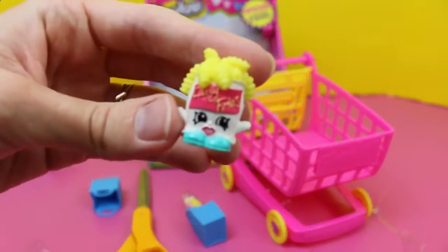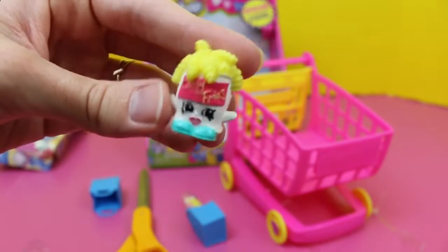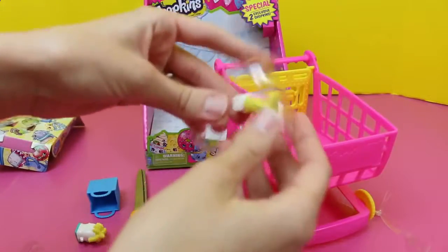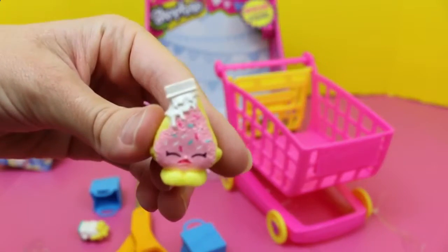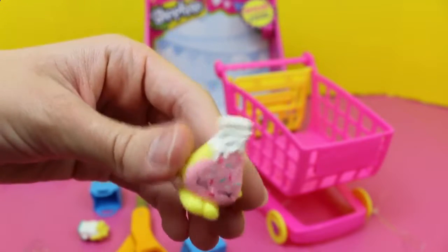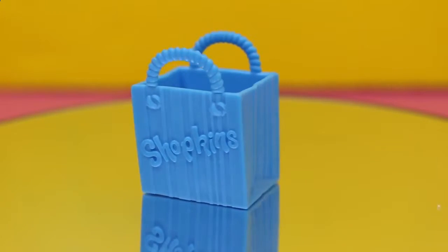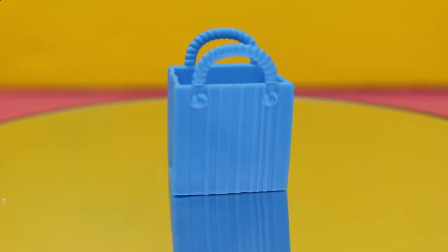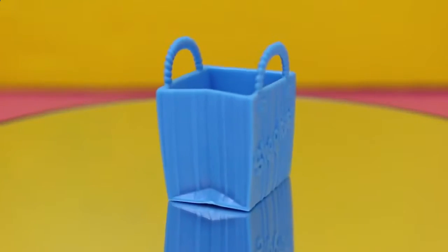Oh, here he is — there's Curly Fries! Its hair looks like fries, or fries look like hair, either or. And this one's a little slice of cake with sprinkles and what looks like maybe whipped cream on top. These bags came with the bakery set, the fruit and veg stand, and also Small Mart. They are nice and rubbery and they say Shopkins on one side.